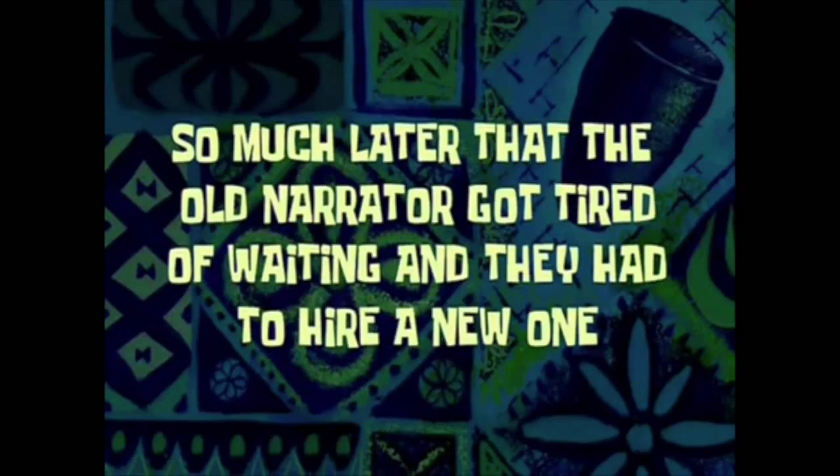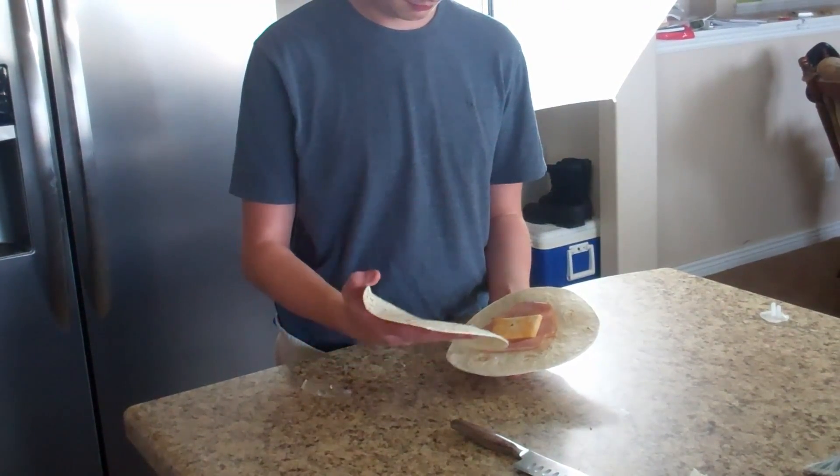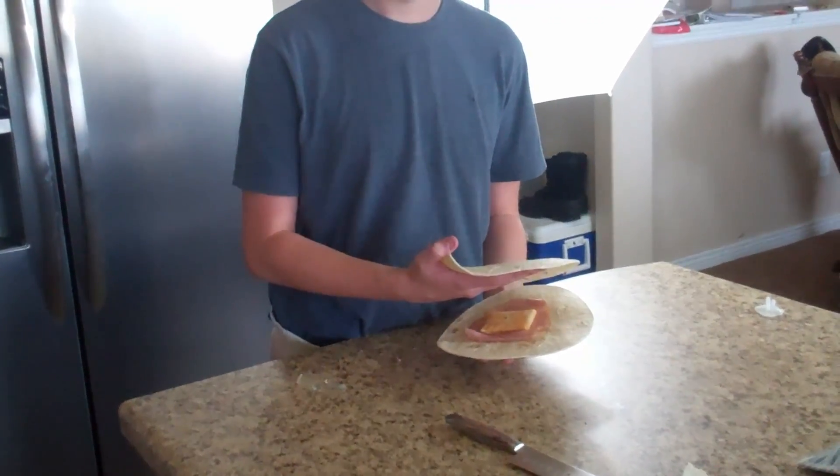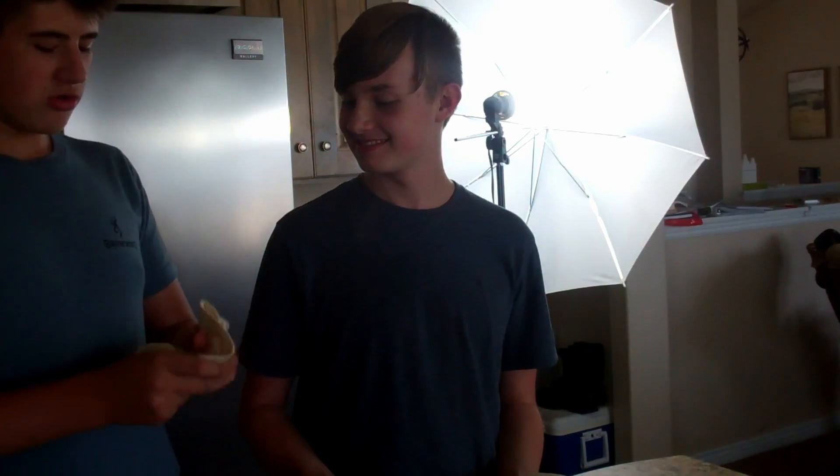This is not a hamburger, this is a tortilla! What the f*** are you thinking? Start over. So much later that the old narrator got tired of waiting and they had to hire a new one. What the f*** did I say about tortillas? This is not a burger, it is a tortilla! What the f*** did I say about tortillas?